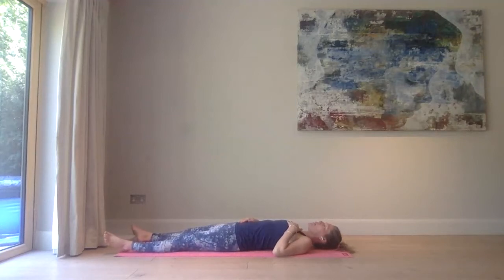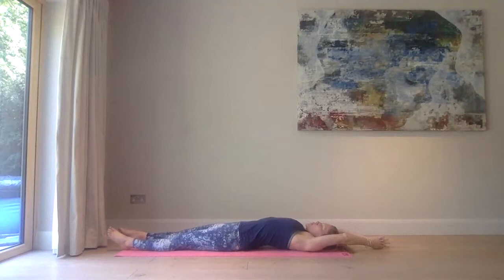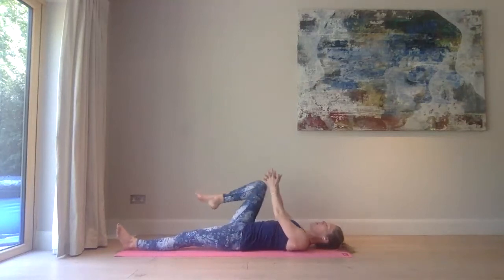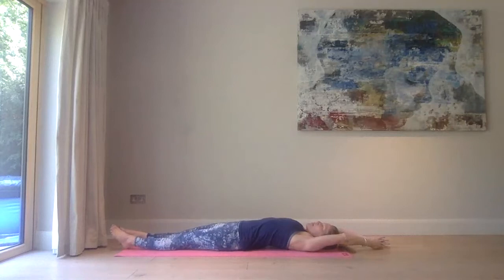On the inhale, you can either keep the eyes closed or gently open the eyes, keep the gaze down, bring your hands to prayer, bring your arms to the back of your head, point those fingers to the back of the room, and then point the toes to find maximum length in the body — all the way from the tips of the fingers to the bottoms of the feet. On the exhale, bring your right knee into the chest, clasp your hands together around that right knee, and just rock it out side to side.